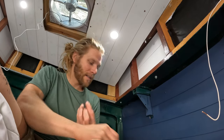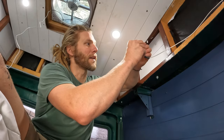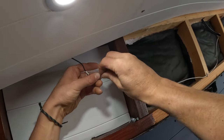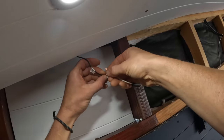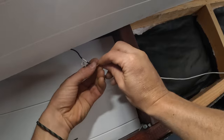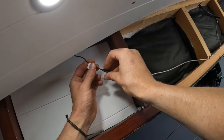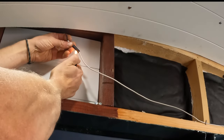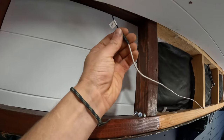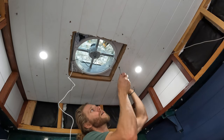Cut the heat shrink to your desired length, slide it over one of the wires before you twist them together. I like to wrap the two wires around each other, then come in with this one over the top — so solid. Slide it up, push it, and see how nice that looks. We're going to close this ceiling back up.